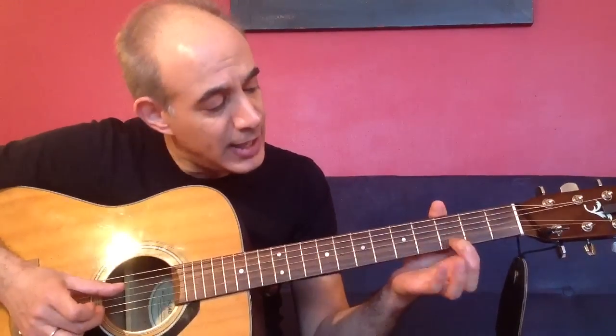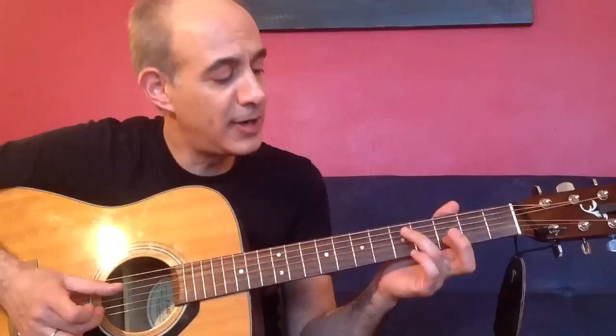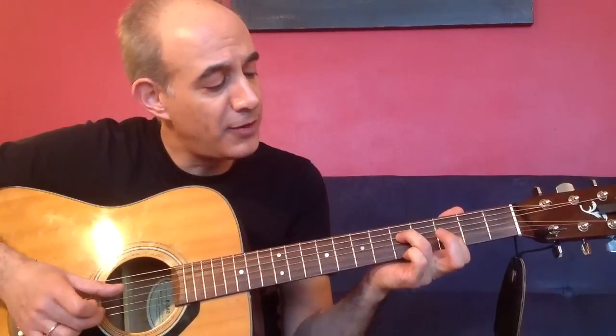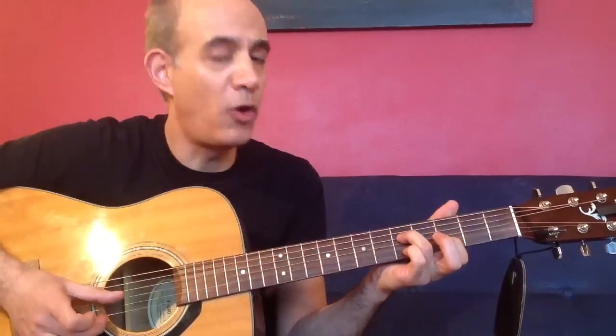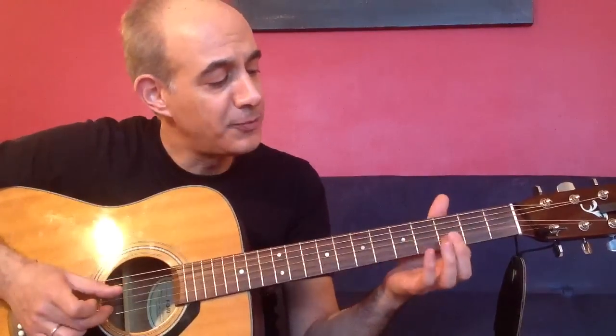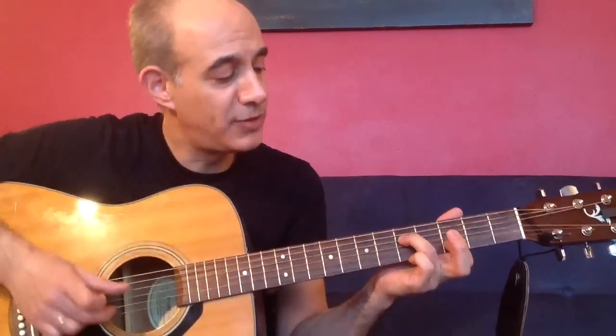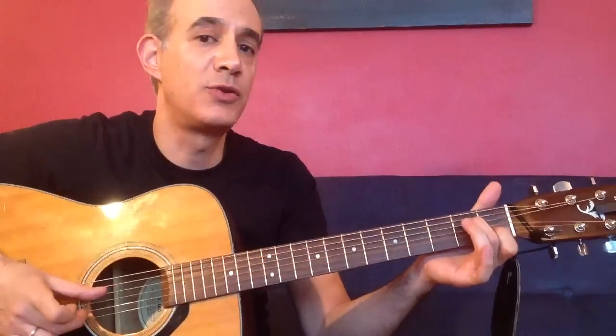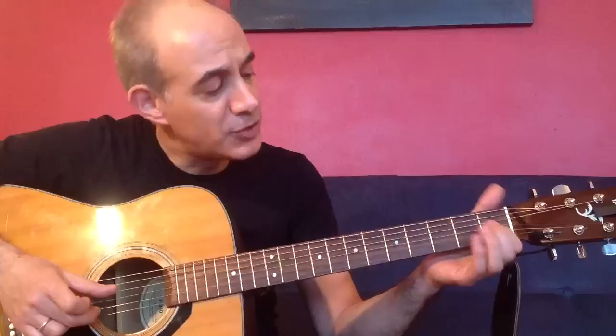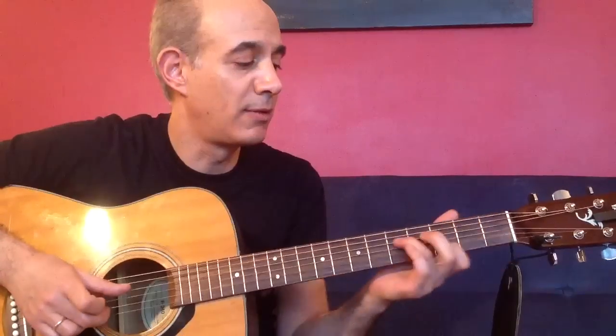Now we're going to play the second and fourth strings - put our first finger on the third fret and our third finger on the fifth fret. Then open on the first and third string again. And then again the second and fourth strings with this third and fifth fret pattern. Then pluck it again, and then go down to the first and second fret on the second and fourth string, and then back up.